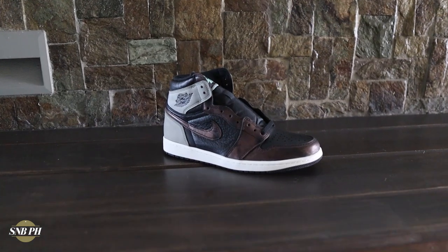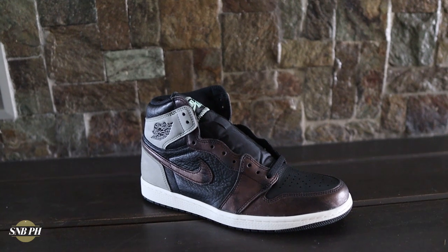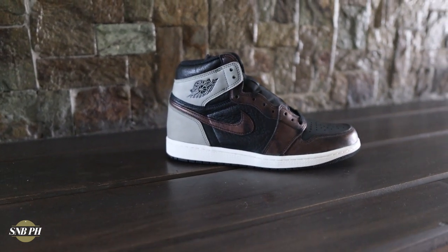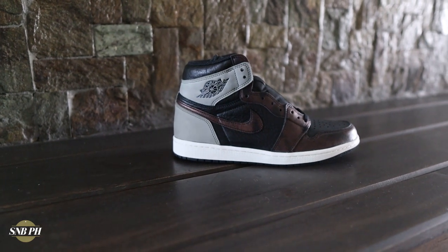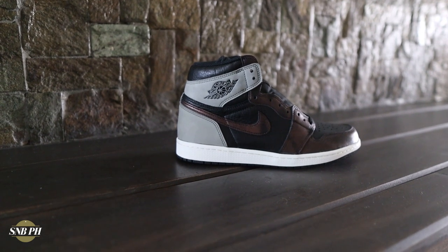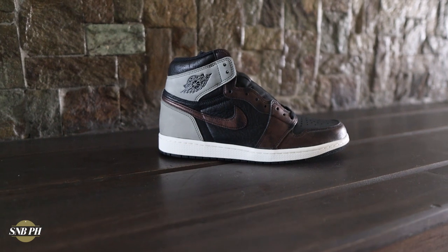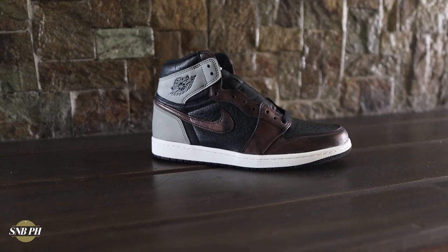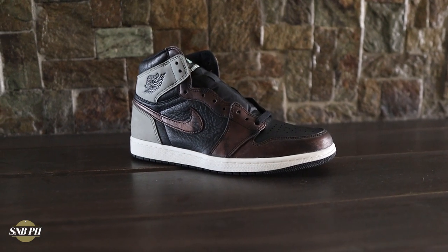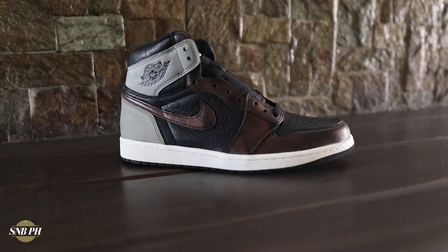For the overall aesthetics, in my personal opinion, the Jordan 1 Patina looks better in person than online. However, this still doesn't feel like a pair that I would rock, because for me there is too much dark color on the shoe. You have that black leather throughout the upper, that muted gray at the back, and that aged bronze on the overlays. The only pop of light color you get is with that white midsole and that random mint green that I just really don't like. So in my opinion, the aesthetics of the shoe are just okay — it's not really something I like or will rock. But to each his own, and I know a lot of people that would prefer black and brown shoes, so for those people this might be the shoe for you.